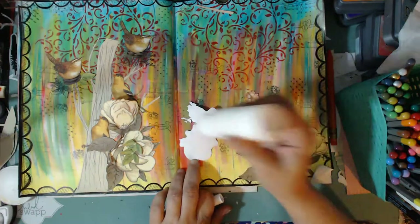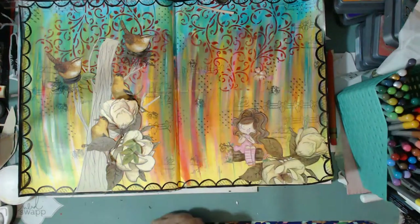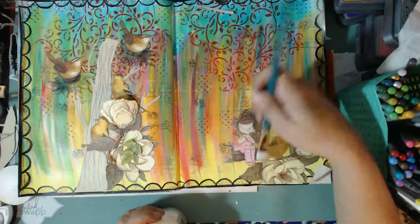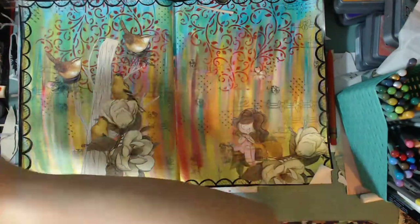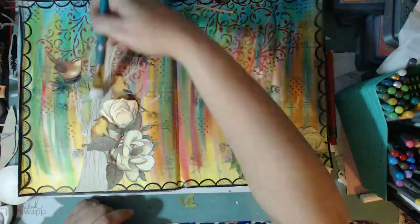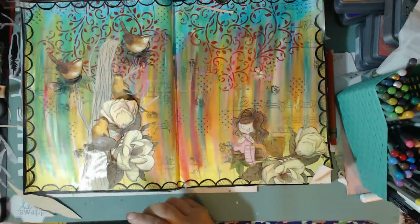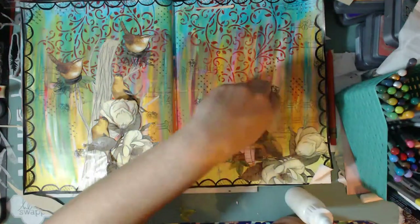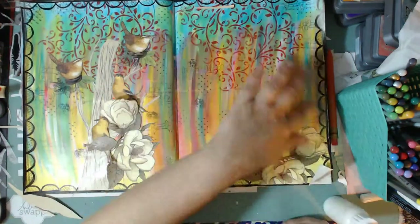I'll show you guys in a way that you'll understand based on how I understand things — in very simple terms. I've glued her down and I'm just going to decoupage her over to make sure she's nice and sealed, adding a few little embellishments and some foliage here and there. The only things left at this point are my sentiment, coloring in my tree, and I'm adding a couple of butterflies and a little flower to the page.